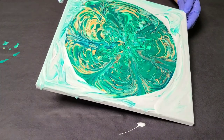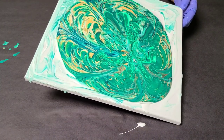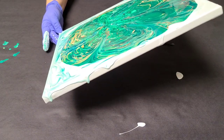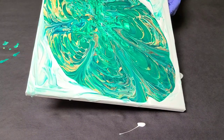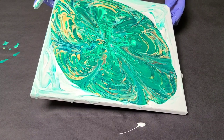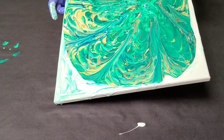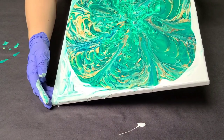Now we tilt. I think this would be an amazing one to do on a spinner — let me know in the comments what you think. Can you imagine this pattern just kind of evenly spread out?